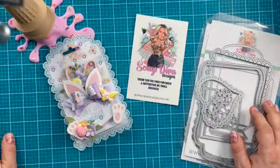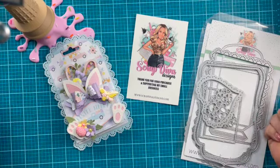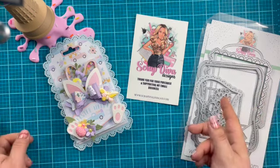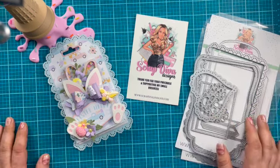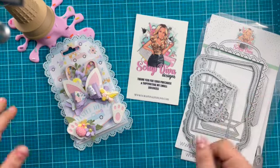Hi, crafty friends! Jen Cassell here. I'm back with another Design Team video for Scrap Diva Designs. This is featuring the March 2024 collection that is going to be available on March 1st, but I wanted to give you a little sneak peek of some of the dies that are coming out and what I've been creating with that.